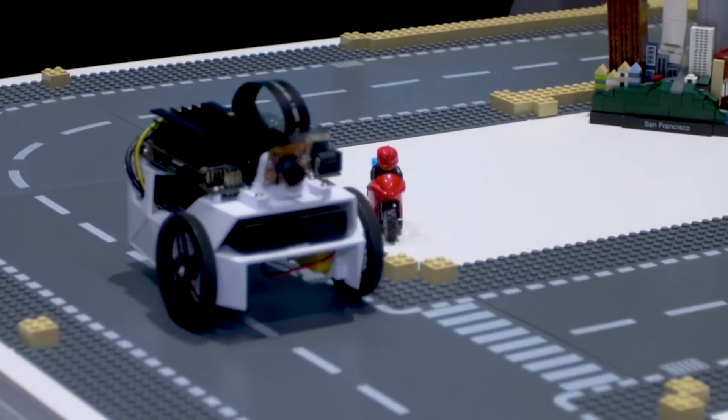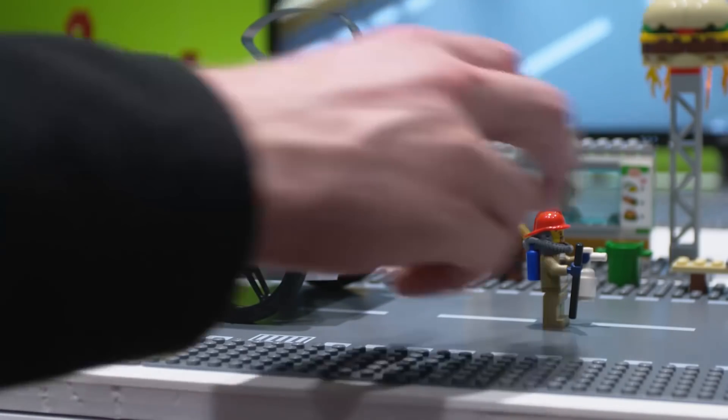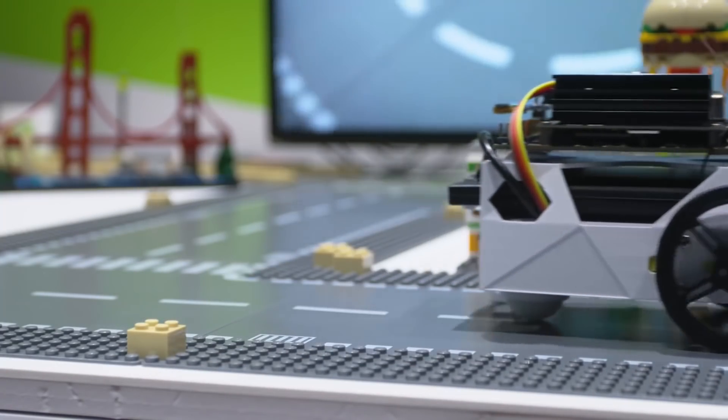The really interesting thing is when you try some actual machine learning. The demo NVIDIA have put together is about object avoidance. You put the bot in the environment where you want to use it and teach it by taking photographs from the built-in camera — times it can go forward and times it can't, called 'blocked' and 'free.' I ended up taking about 25 different pictures, and I thought that would be enough.